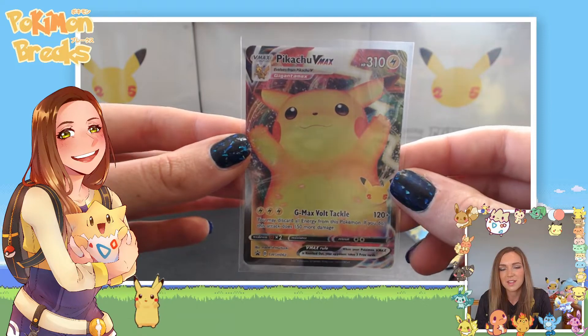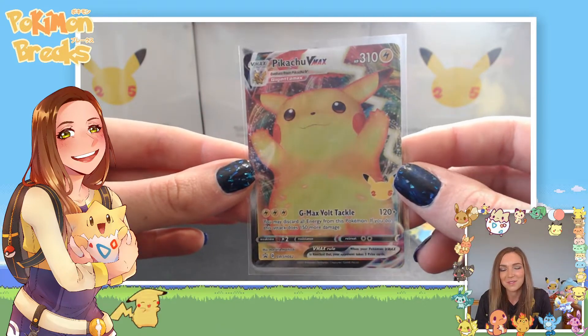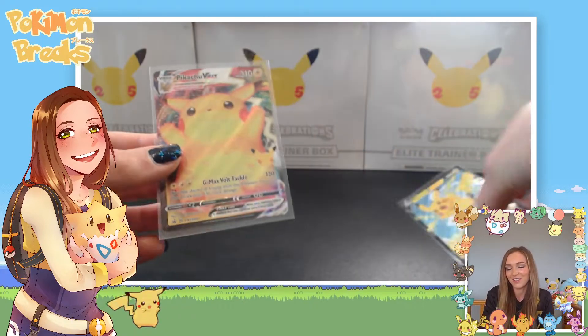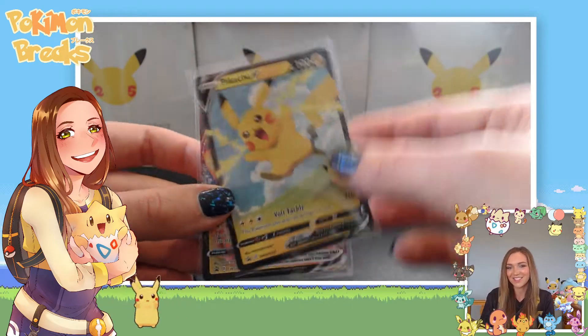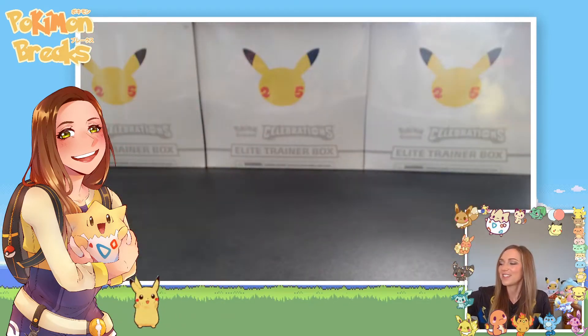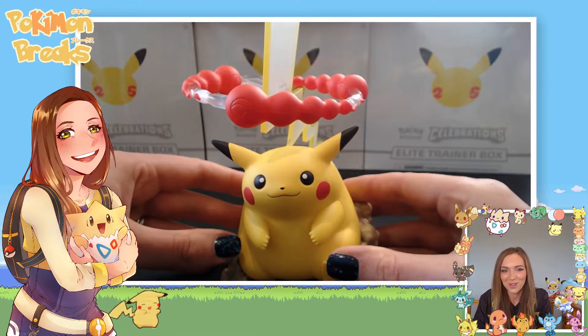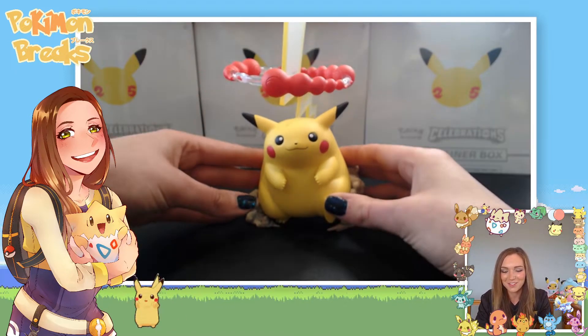We also get this stunning Pikachu VMAX — I think it's a bit different to the one in Vivid Voltage because this is the 'Pikachu Wants a Hug' version, so it's slightly different. I just love it — he's so cute. On both of these cards you've got the 25th anniversary logo as well.